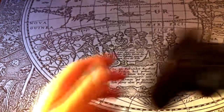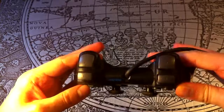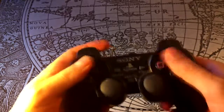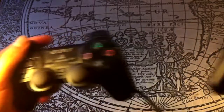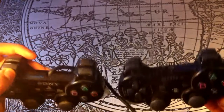And, speaking of odd controllers, let's jump over to the PlayStations. The PlayStation controller hasn't really changed much since the introduction of the DualShock for the PS1. This is the DualShock 2 for the PS2, and it's identical to the original one, just painted black and with all the buttons pressure sensitive. Even the DualShock 3 for the PS3 looks almost identical.